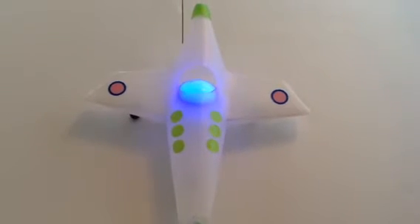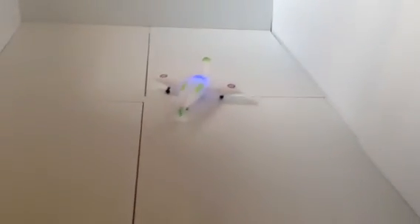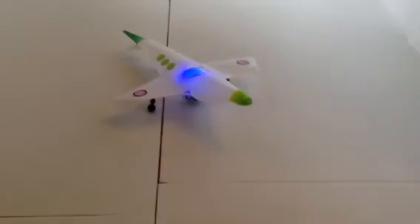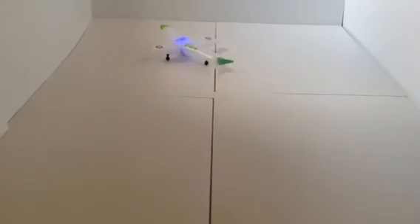Okay, you ready to take off? Let's go play around, spin around, try your new little fortress.